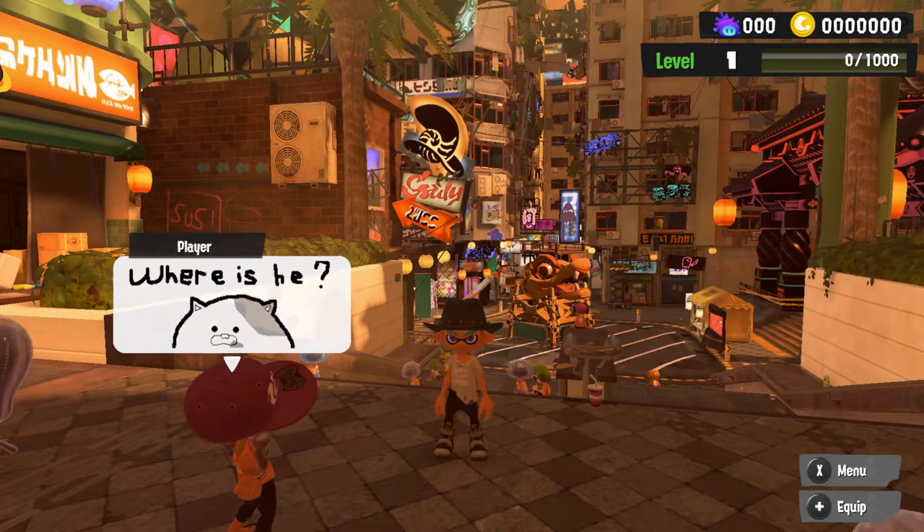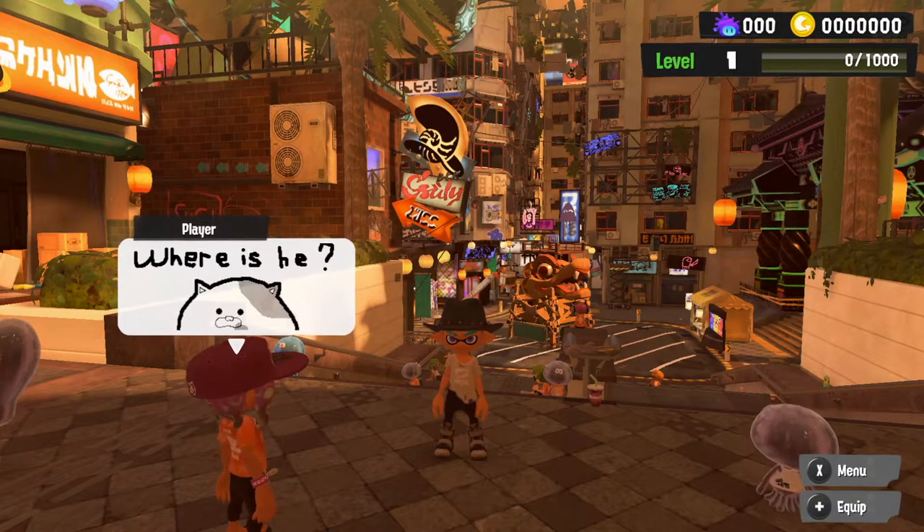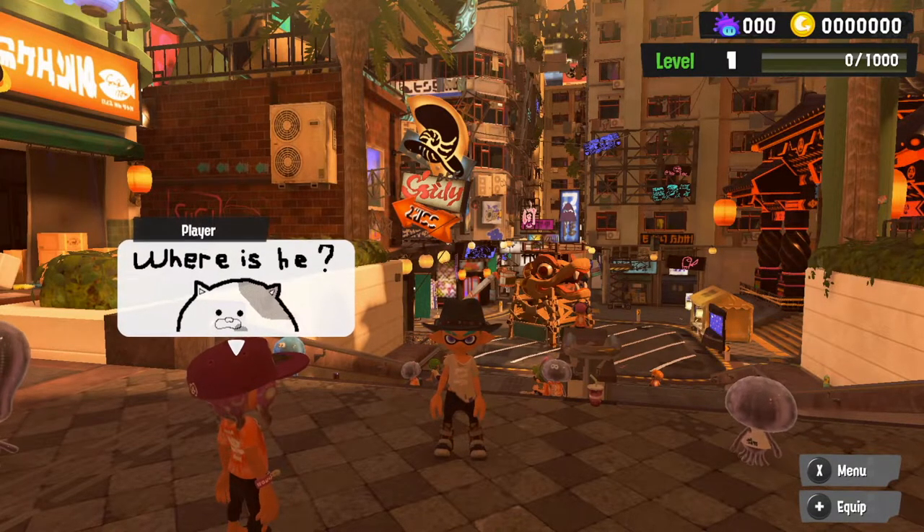Welcome to a Splatoon 3 video. In today's video I'm going to show you how you save and create loadouts in Splatoon 3.